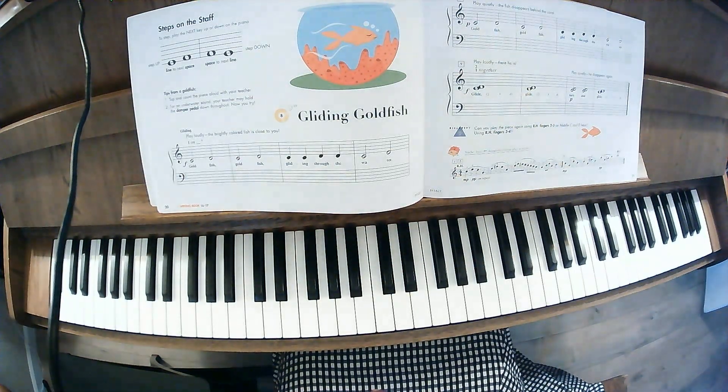All right, this is Gliding Goldfish, pages 20 and 21, with the CD, Psalm 8. The metronome, if you were to use that, is about 76 beats per minute.